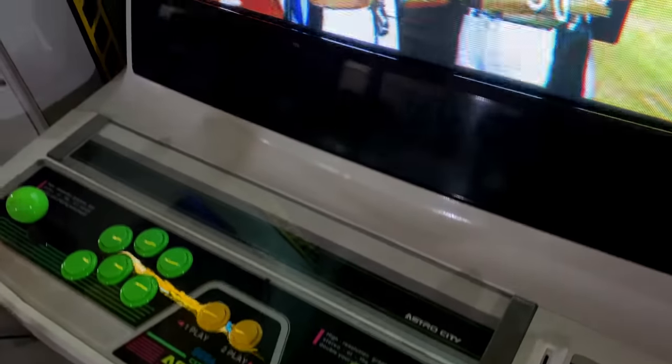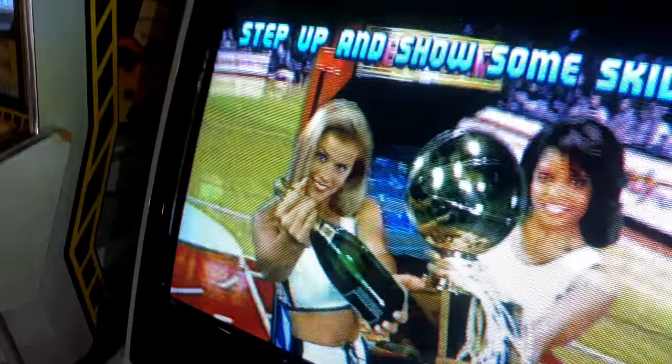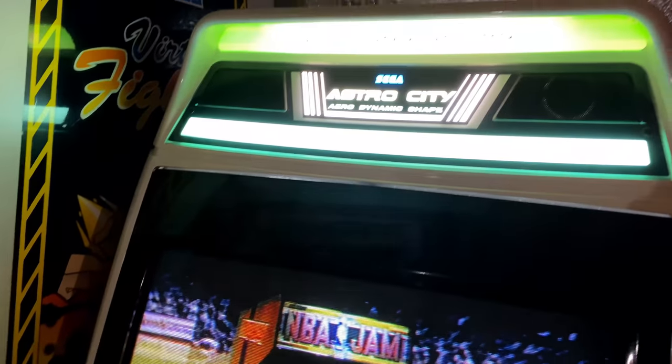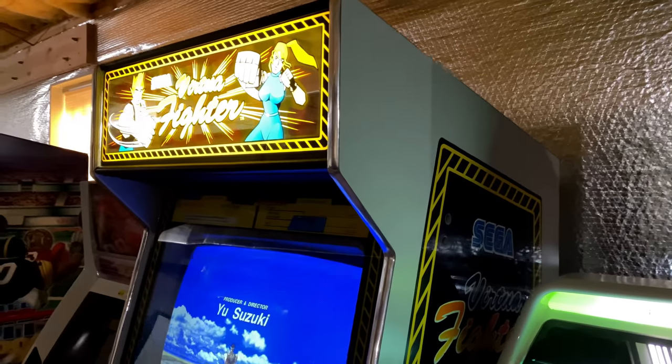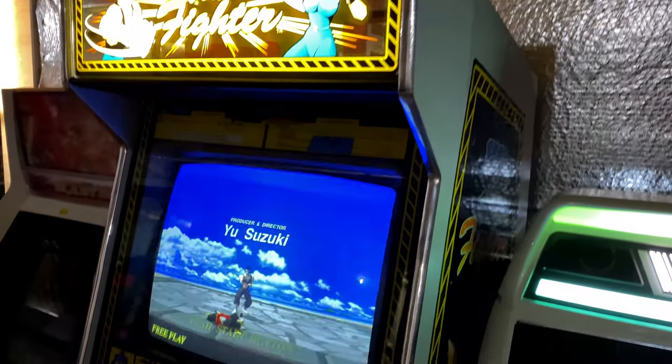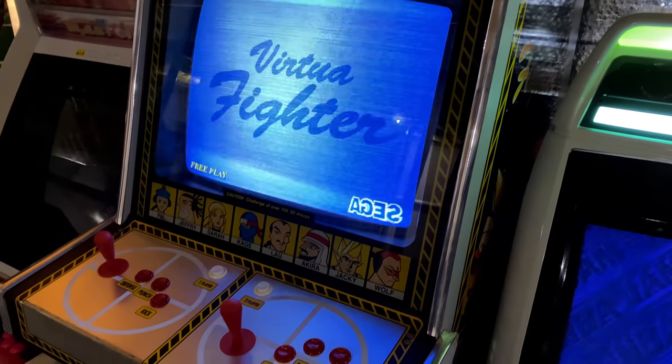As many of you know, I'm also the owner of a real Astro City, and sitting right next to that is an original Virtua Fighter cab, again making an appearance on the Astro City Mini. As a fan of these originals, I thought I might be able to add some unique perspective to the mix of reviews.